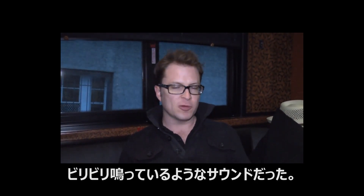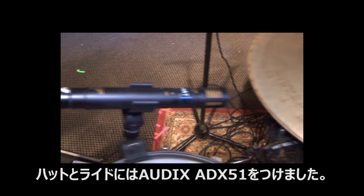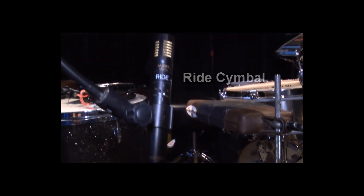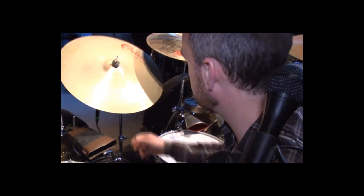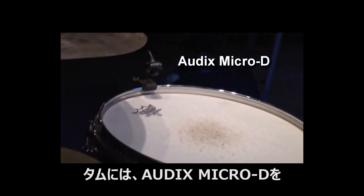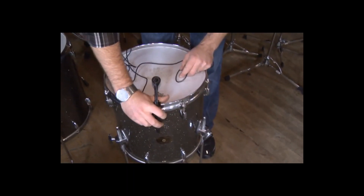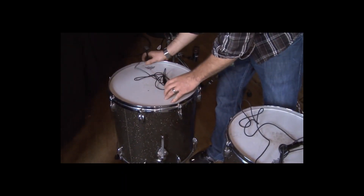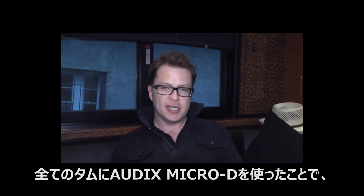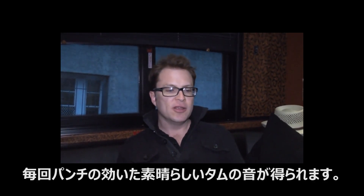I've got an ADX51 on the hat and also the rod, both on D-Vice clamps. On the toms I've got Micro D's. Stan plays a 12, a 14, and a 16.